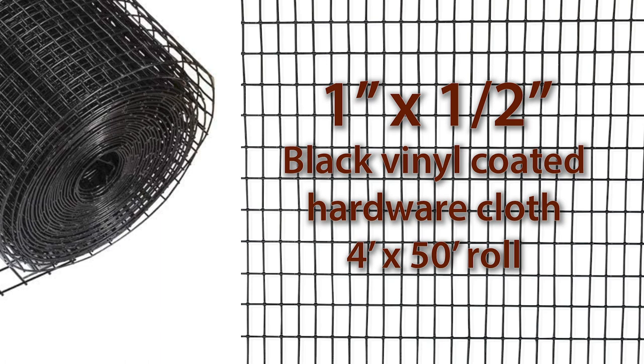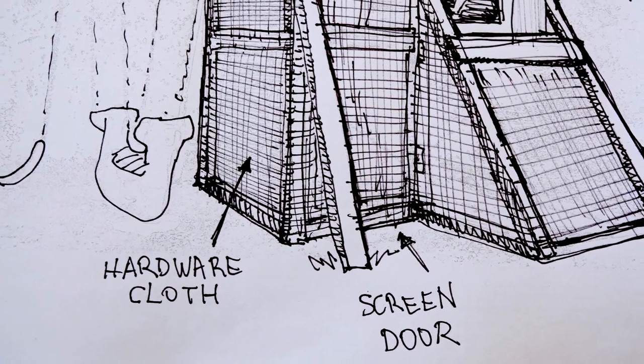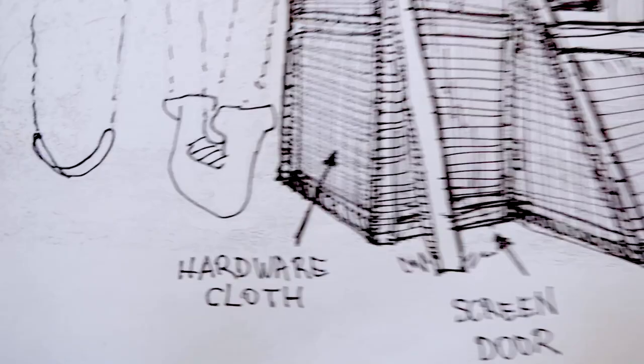I got some black vinyl covered hardware cloth — it's one inch by half inch. That's small enough to keep out any predators, it's good solid material and it looks pretty good. It's definitely strong enough to keep the chickens in and hopefully it'll keep everything out.